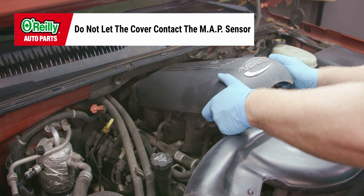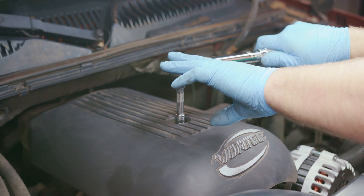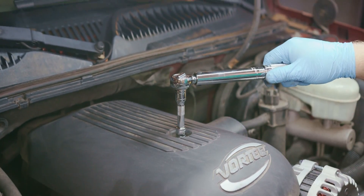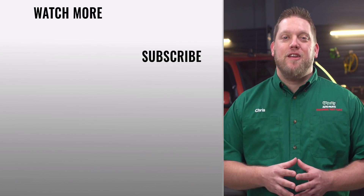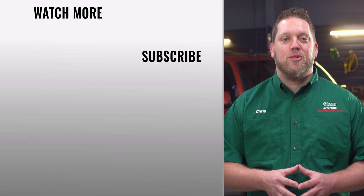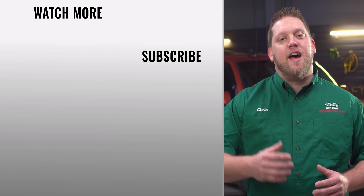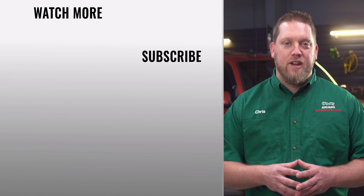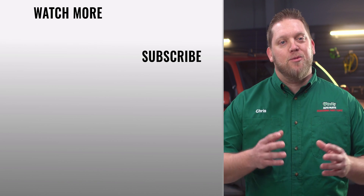Install the engine cover by putting it in place and securing it with the retainer and bolts if required. Tighten the bolts to 44 inch-pounds. Reconnect your negative battery cable, and that's it. You'll find everything that you need for this and other jobs at your local O'Reilly Auto Parts store or OReillyAuto.com. Our DIY videos are designed to help answer questions we get in our stores every day. If you found this one helpful, subscribe to our channel to get all the latest. We'll see you again soon.